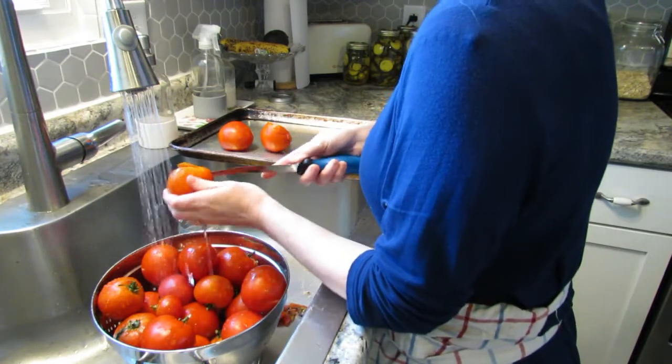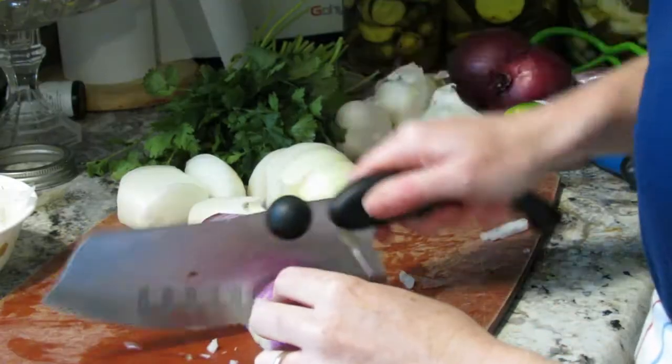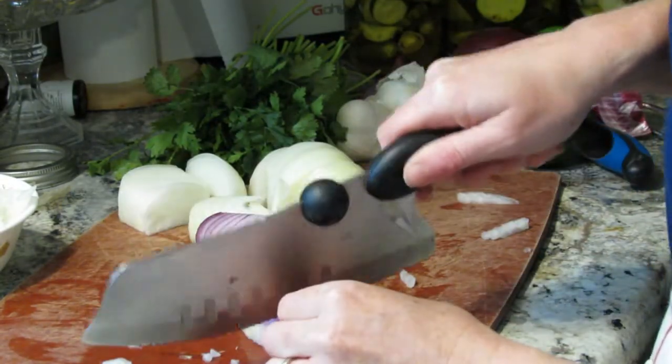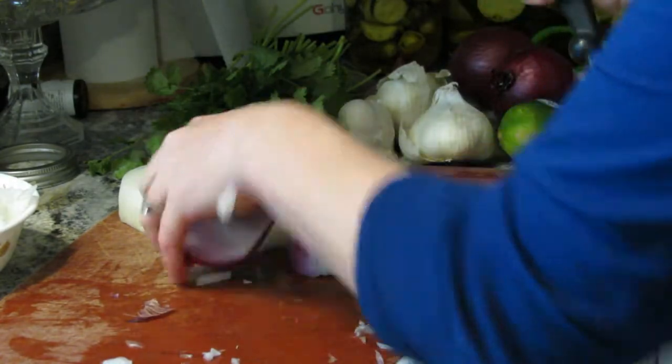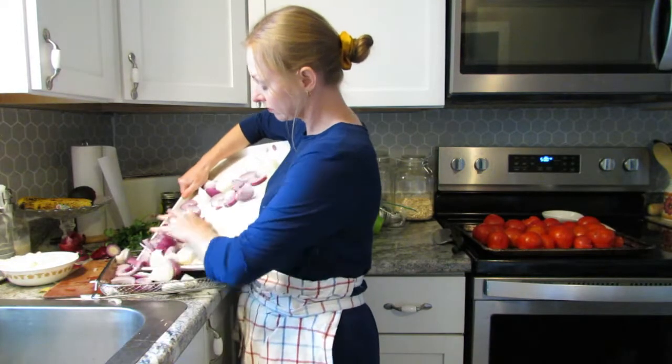The first thing I'm going to do is prepare some fire roasted salsa. I made some of this earlier in the summer and my family ate all of it already, so I need to make a lot more.